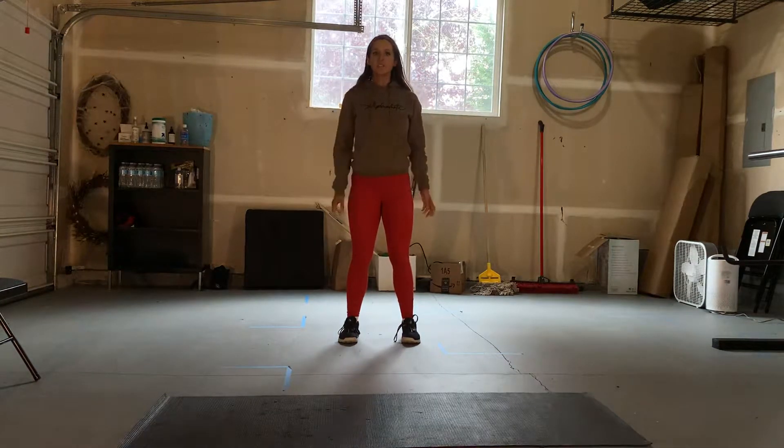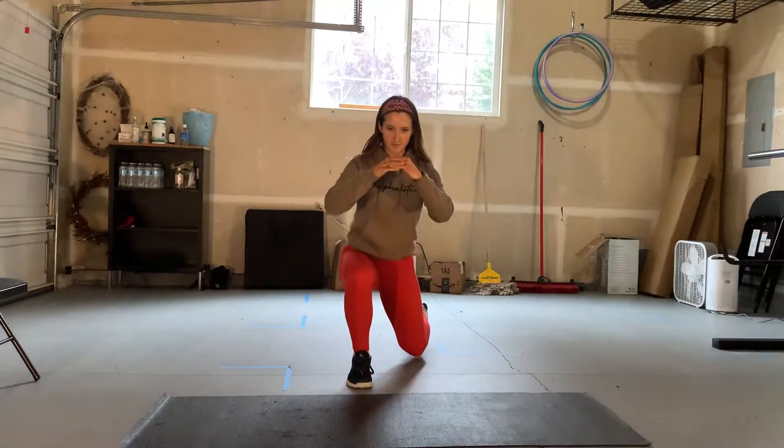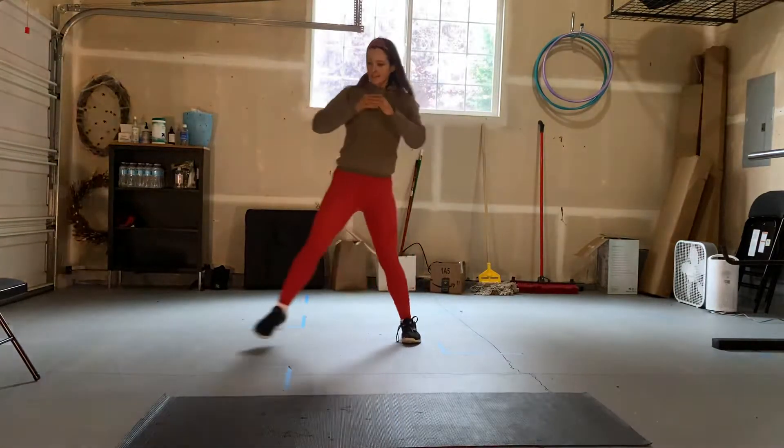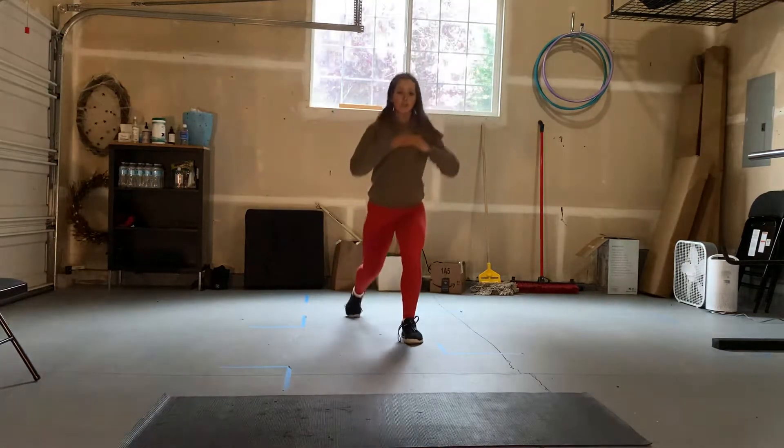Three-way lunge. Today's exercise, you're going to lunge in three different directions: forward, to the side, and then reverse.